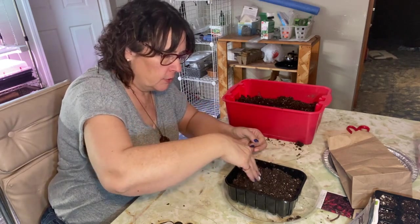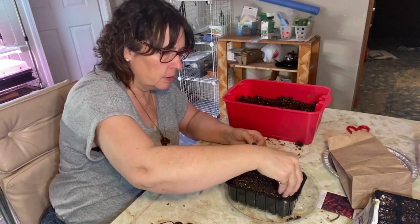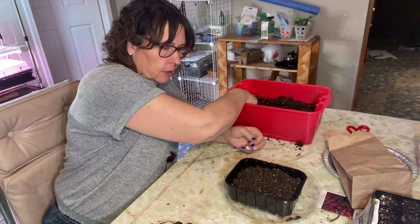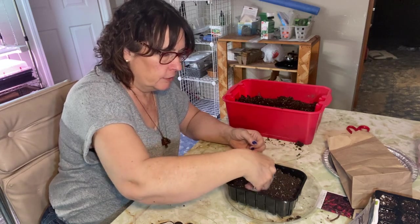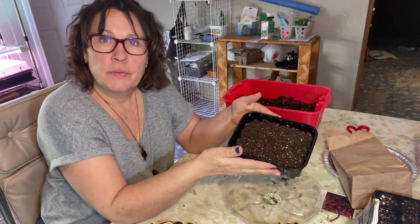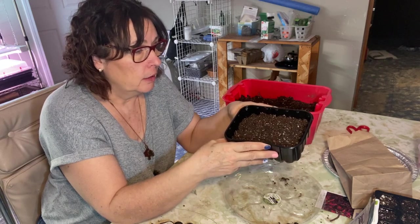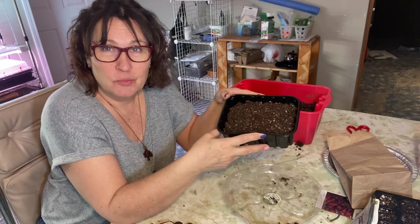I'll cover it with just another light layer of seed starting mix. As usual I'm using a mixture of peat moss — two parts peat moss, one part perlite — sterilized and moistened with boiling water. That is all I use for starting my seeds. This will go under the grow lights, and hopefully maybe before I post this video we'll see some germination, but we shall see. I will definitely keep you updated.